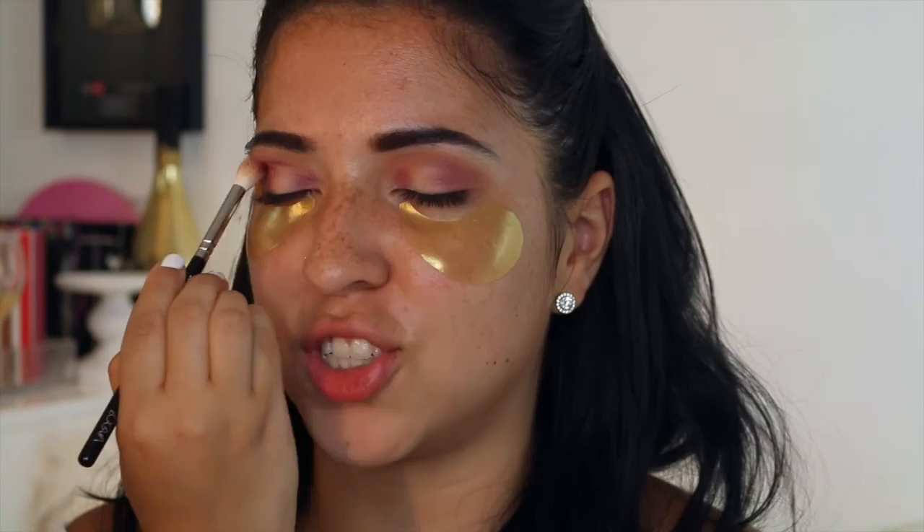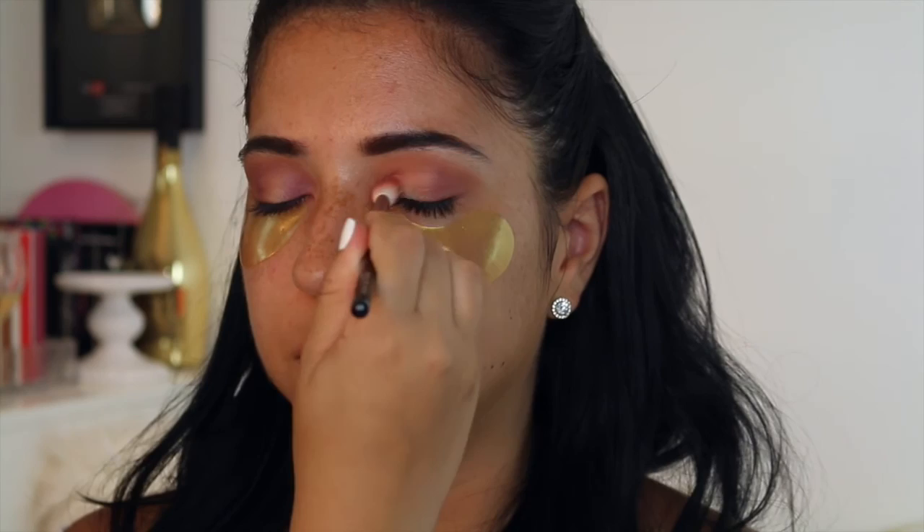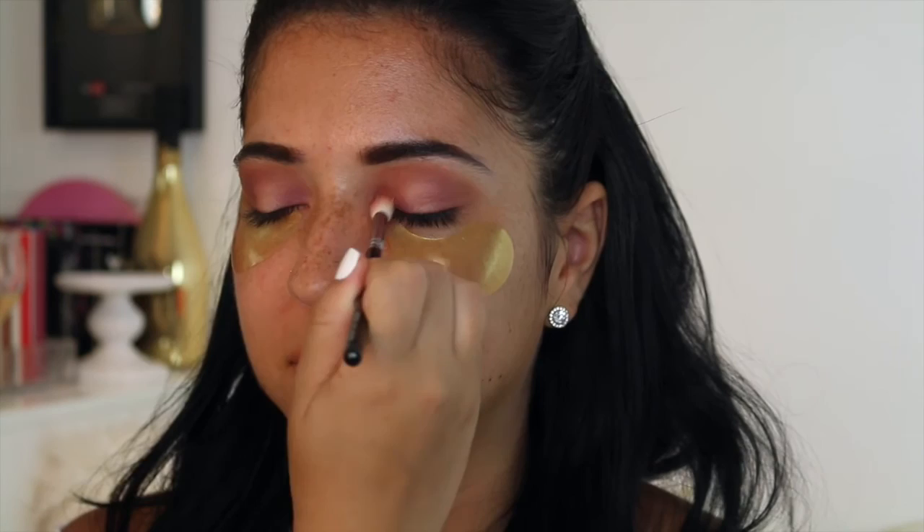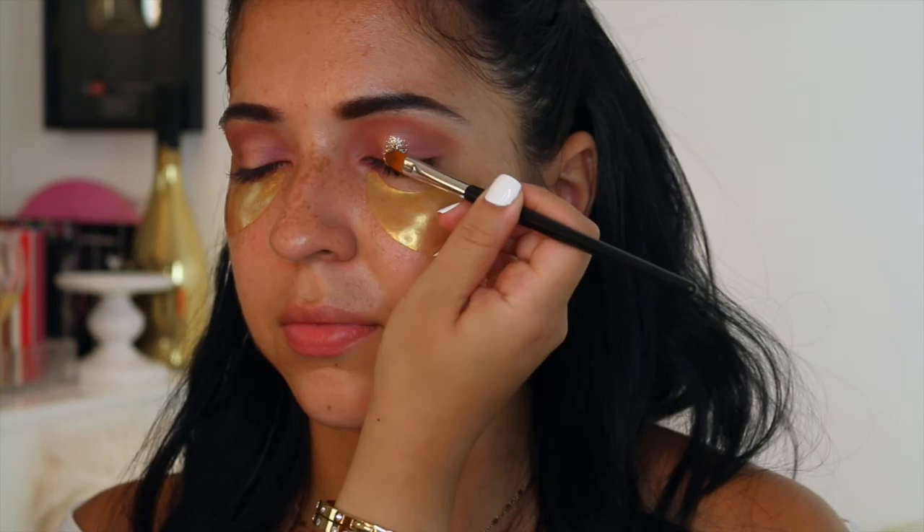I layer my shadows, I layer my products, and I think that gives me the best results and makes them last really long. I'm just following that shape I created with the burnt sienna orange color, then adding this to the inner portion of the eye to create that halo effect. Natalie has medium to large lids so this look is pretty easy on her eye shape. I took advantage of the fact that she doesn't have much of a hooded eye and started playing with color. It's still kind of neutral and it's just going to make her eyes pop.